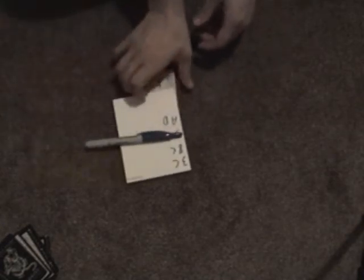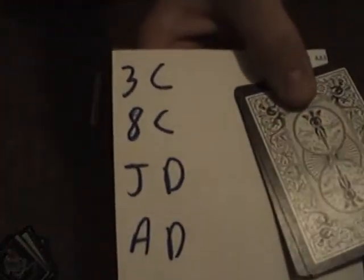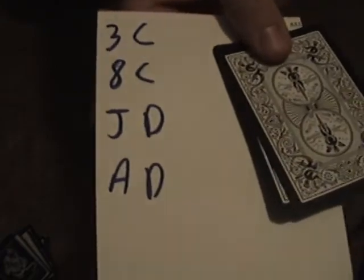That's it — those right there. Pull this out where we can see it better. Turn around. Put that there. Here are my cards: I've got three of clubs, eight of clubs, jack of diamonds, ace of diamonds written down there.